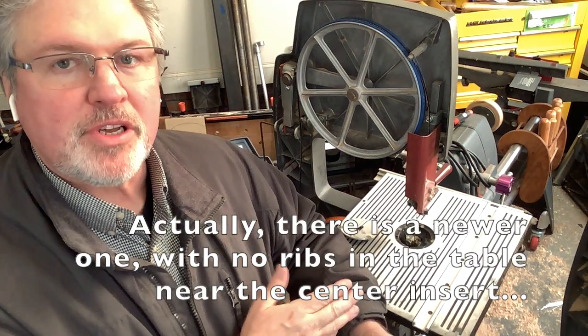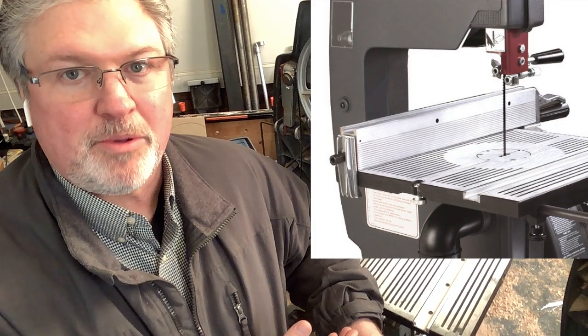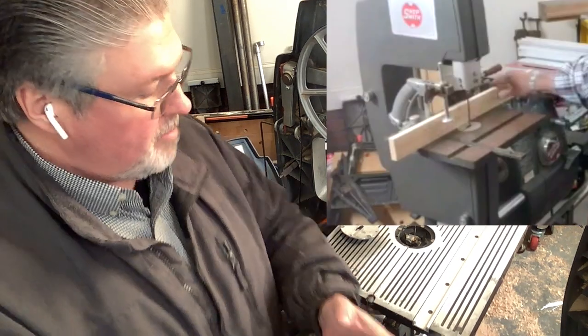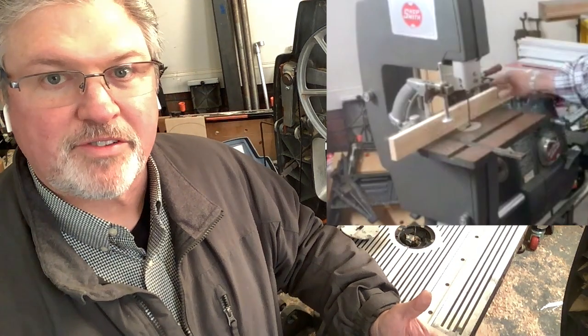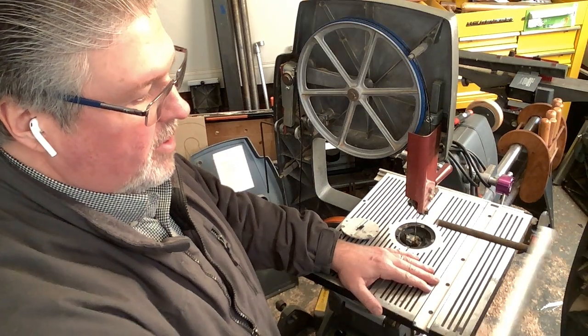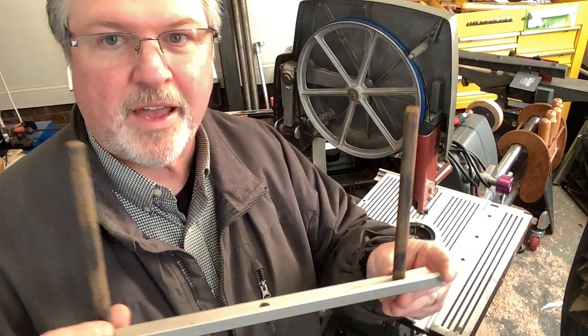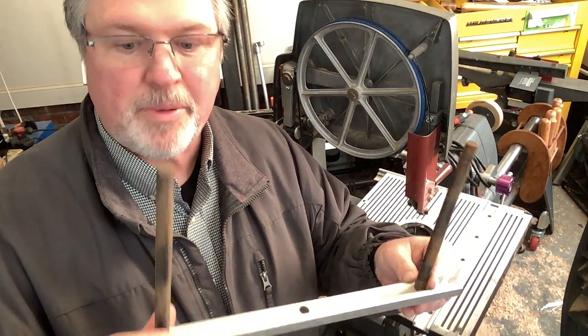This particular bandsaw happens to have the latest aluminum table. The original Shopsmith bandsaw table was made of cast iron, and it works just fine. People have asked if I'd upgrade to the newer table — no, I wouldn't. But if I had this table, I'd have no problem with it. With this table, there's an aftermarket fence available for resawing and straight cuts, but the original cast iron table lets you use the Shopsmith miter gauge as a fence and adjust freely to accommodate blade drift. I've not had this extension out before and look at how rusty it is — I need to clean it off and apply some wax.